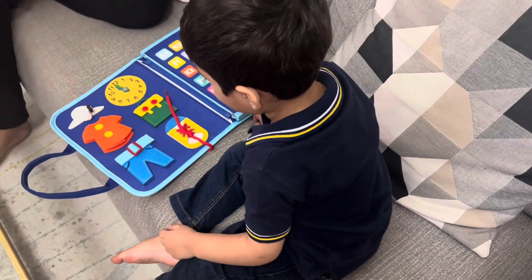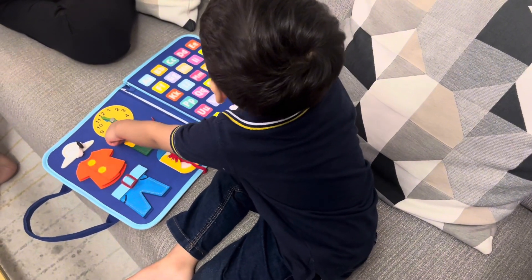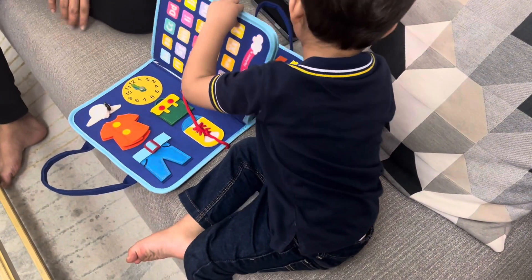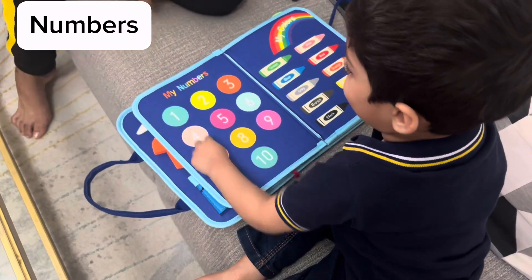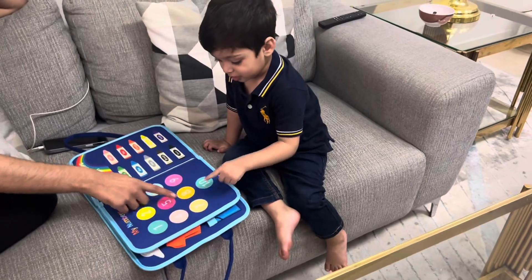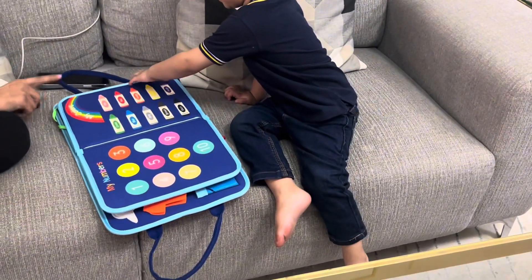This is a shirt, yes. What is this? Tell me. This is a bag, okay. Turn, move. Next — one, two, three, four, five, six, seven, eight, nine, ten! Okay, next. Colors, colors, which color is this?